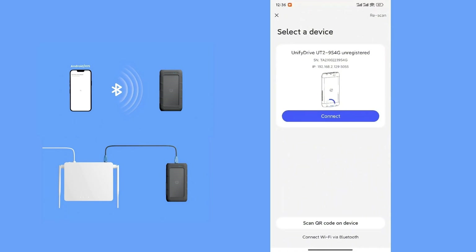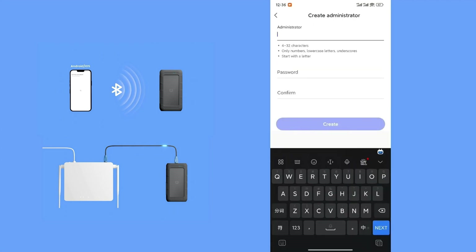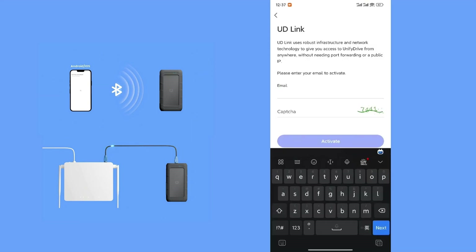Step 2: Account Setup. Create an account name and password following the on-screen requirements. Step 3: Verify and bind an email address to the admin account.